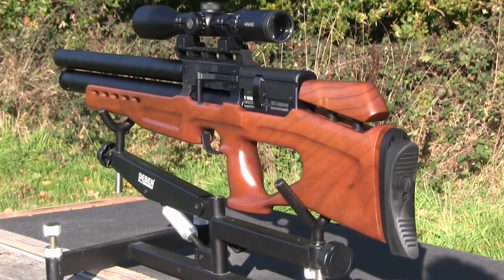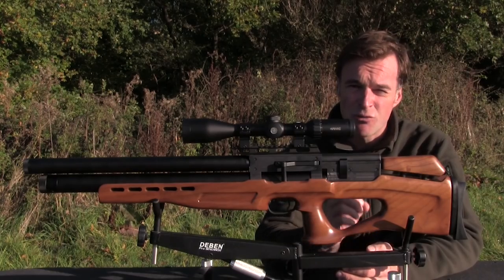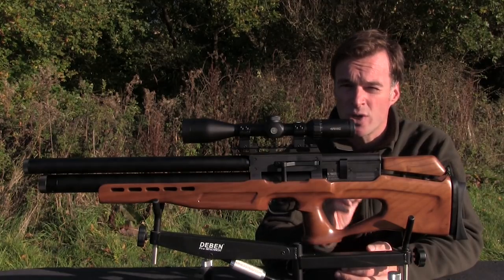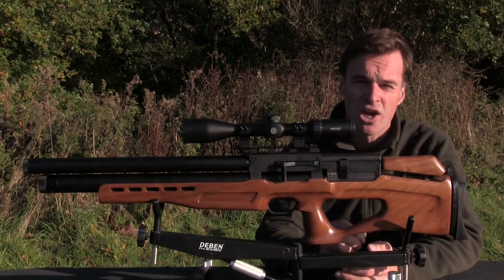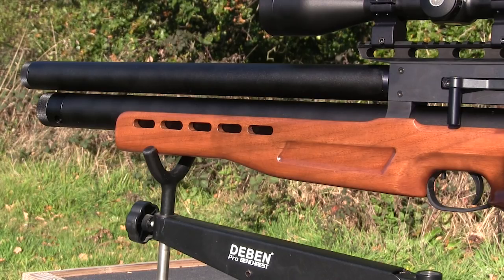That recoil pad and the cheek piece are both height adjustable. That enables you to really tweak fit to ensure good alignment between eye and scope. There's no checkering or stippling on the stock but I haven't noticed that it feels particularly slippery as a result.